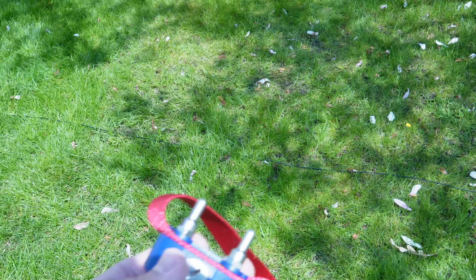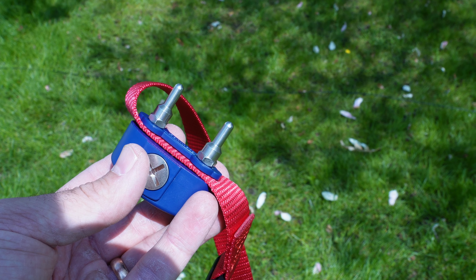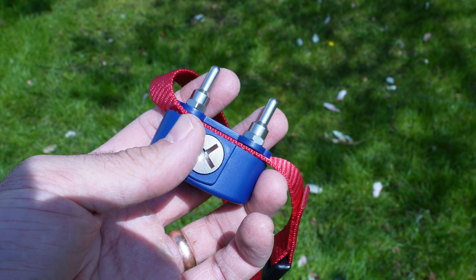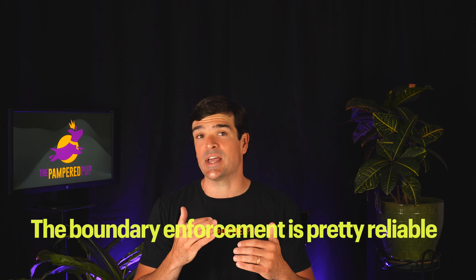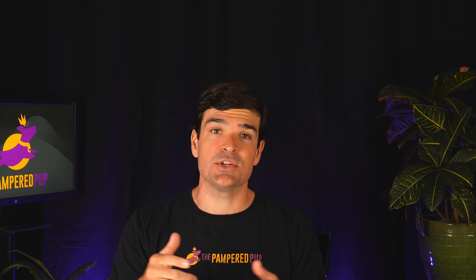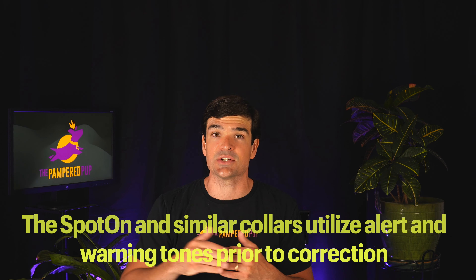After increasing the range, I get the same behavior — always those first two warning beeps, which is not very much time to respond, and then right into static correction, which is quite strong on my fingers. The boundary enforcement is pretty reliable and seems more precise than wireless systems, which makes sense because it's relying on a physical wire. However, I really don't like how the collar doesn't give any significant warning before issuing static correction — ideally it should give your dog a chance to get back in the safe zone first. By contrast, the Spot On GPS dog fence and similar collars utilize alert and warning tones prior to triggering the correction.